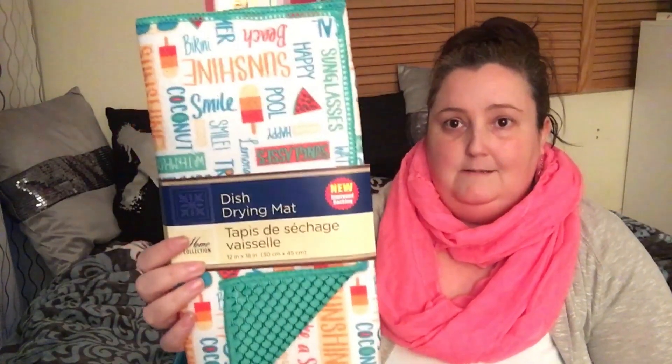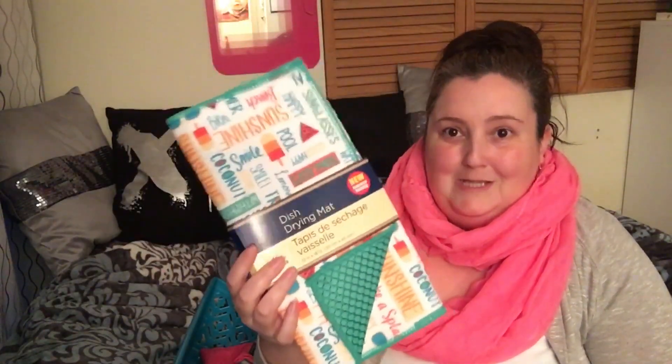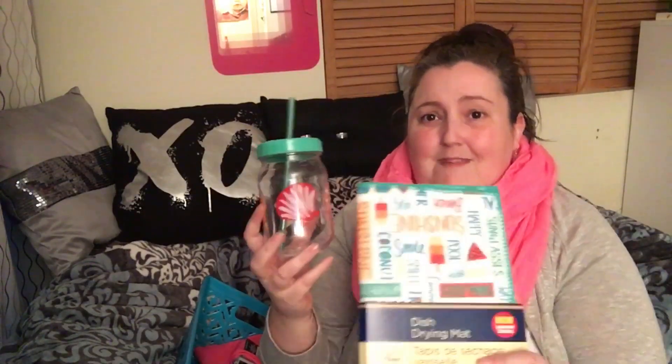I picked up a dish drymat in a sunshine and summer print — I love it. I've seen a lot of people hauling these along with matching plates and cups, and I want to go back to get those for my outside patio setup. I also grabbed one little mason jar cup just to see if Trevor wants one; if not, I'll pick up a couple more for when my nieces and nephew come over.